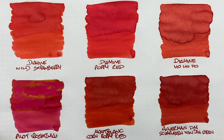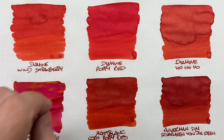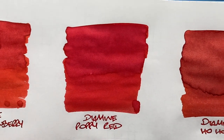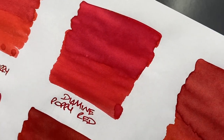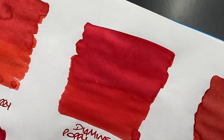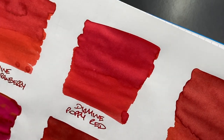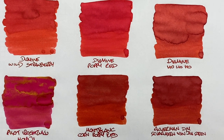Diamine Poppy Red — another bright red. You can see a difference between wet and dry nib, there's definitely a color difference, though not as much as Wild Strawberry. Showing up close — not a lot of shading in the pooled area or writing sample. As for sheen, there's a very tiny amount around the edge, but it's barely worth mentioning. Between the two, I'd normally get more sheen from Wild Strawberry.